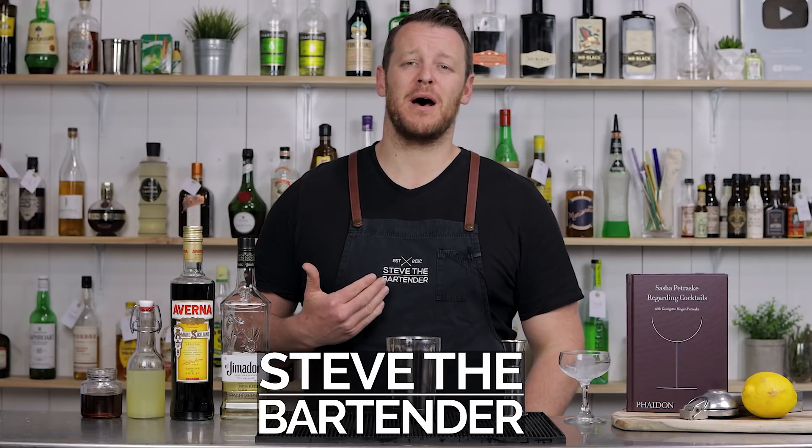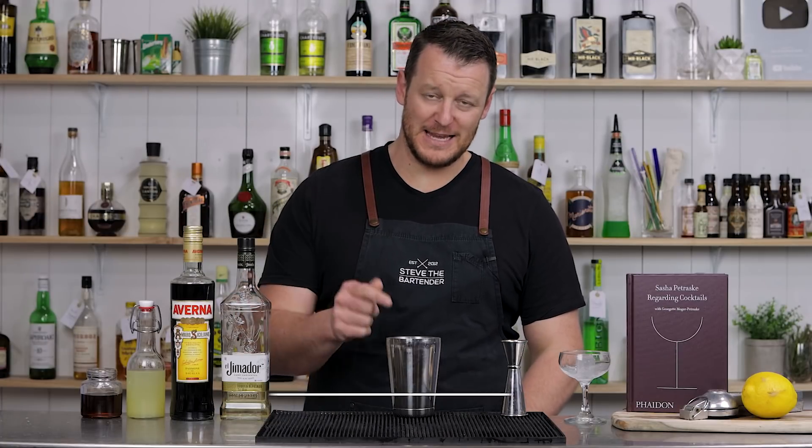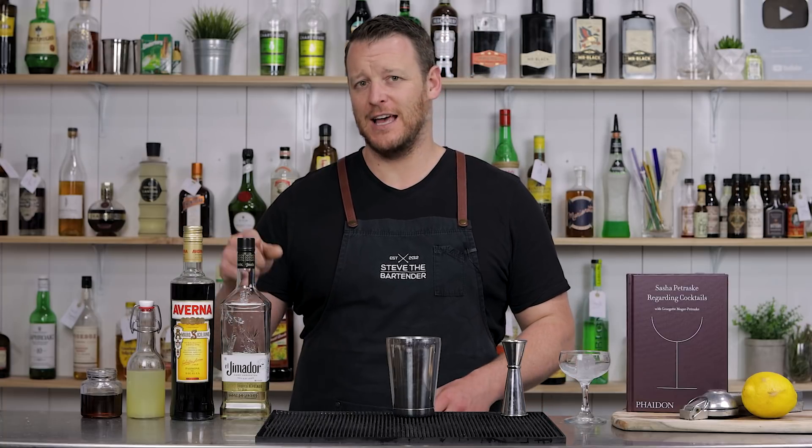Hi everyone, welcome back to the Cocktail Blog. I'm Steve the Bartender and today I'm making a Debbie Don't, which is a tequila and Averna cocktail.